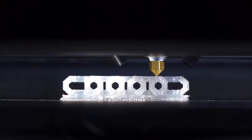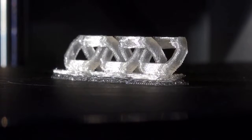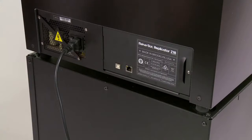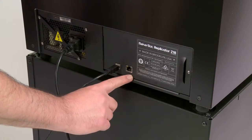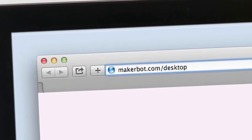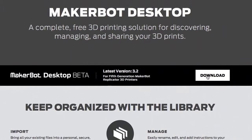Once the test print is finished, you've completed the on-screen setup. The last step is to download the most current version of MakerBot Desktop and MakerBot Replicator Z18 firmware. To do so, connect a USB cable or an ethernet cable to the MakerBot Replicator Z18 and to your computer. Navigate to MakerBot.com/desktop, where you'll find the latest version of MakerBot Desktop, and if you don't already have it, click the download button.